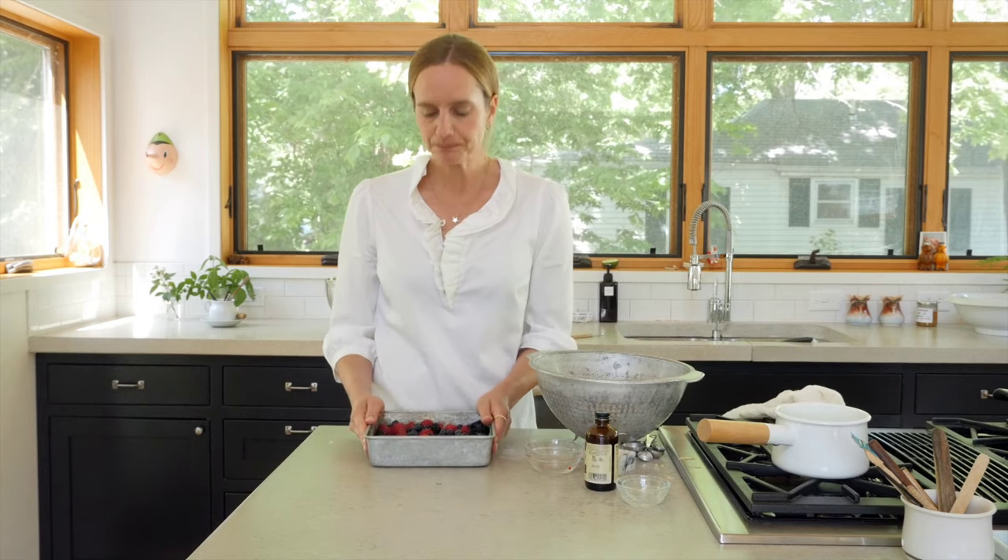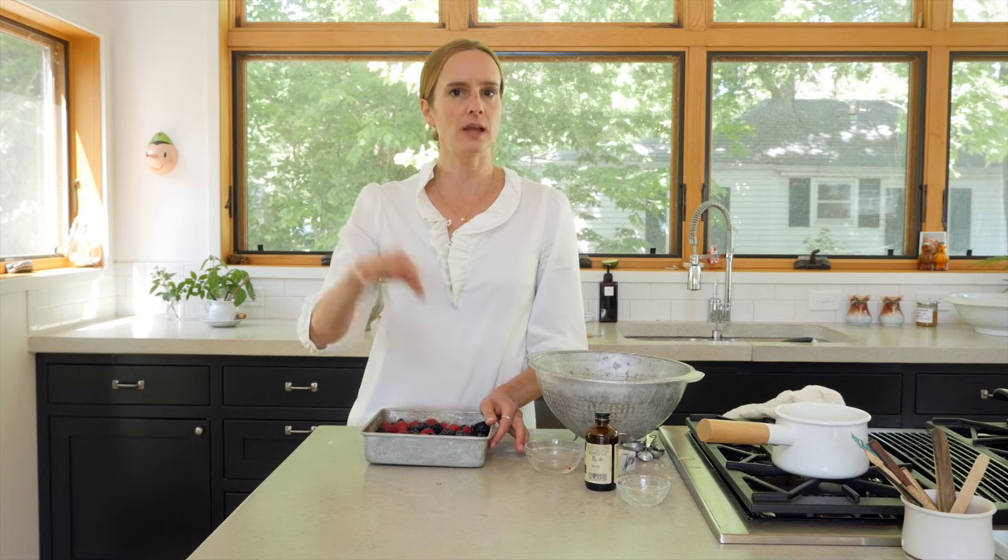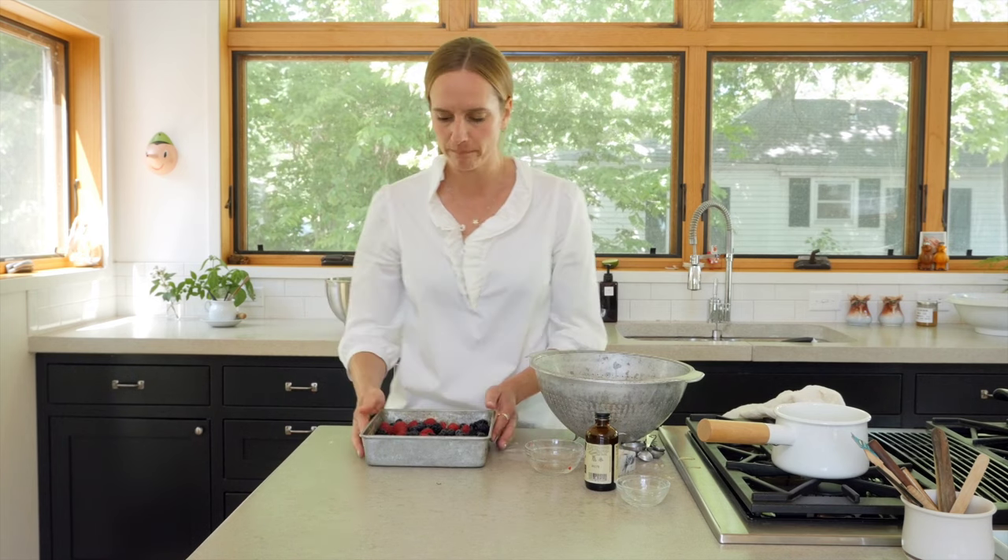We already have the oven preheated to 350°F, and I'm going to place it in there and just let it bake for 45 minutes. I do the toothpick test, and if it comes out clean you're ready to go. But start by aiming for 45 minutes.